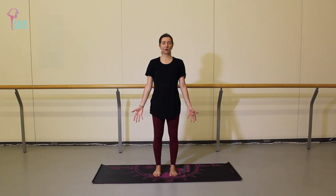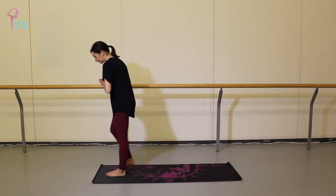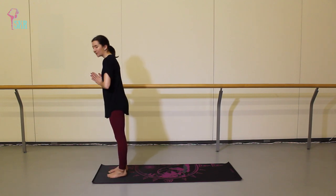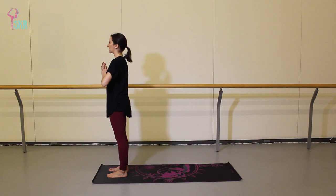And once you've completed your final breath, softly blink your eyes open and we're going to step to the top of the mat. Your feet can be about hip width distance apart — they don't have to be all the way together. And let's just bring your hands together in front of your heart.